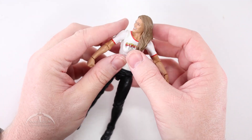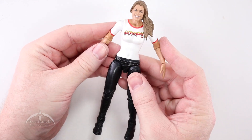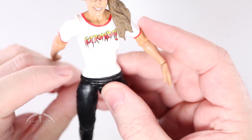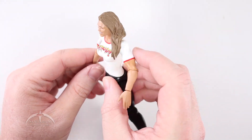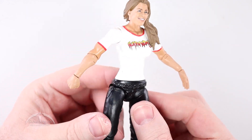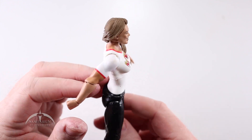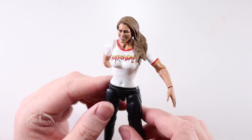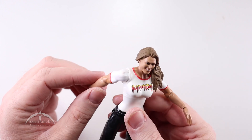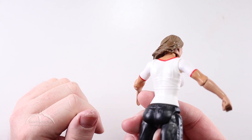We're starting to get more into the actual limited articulation on these figures, which is a shame, because this figure looks really nice. We do have a little bit of paint slop going on right there — a little red bit that might come out. But very cool looking, though. There's also kind of a weird shimmering going on with this white — I don't know if it's going to show up on camera, but it's almost like a pearlescent white kind of going on there.